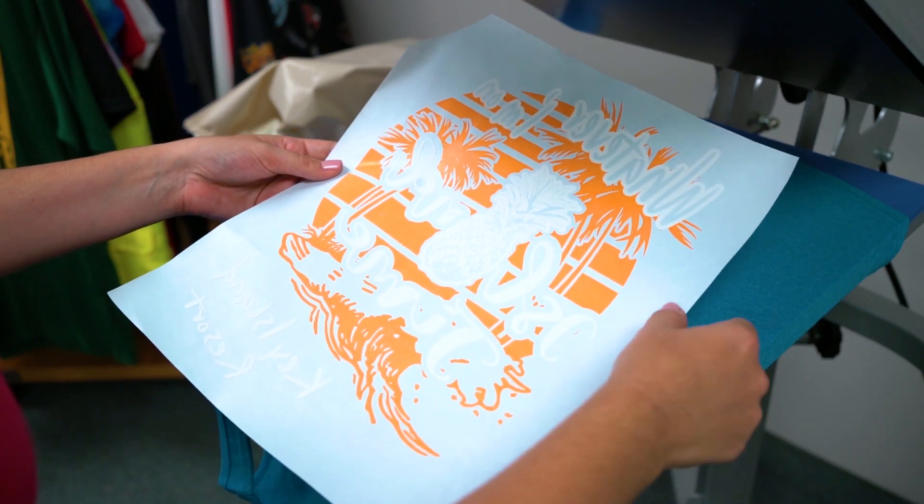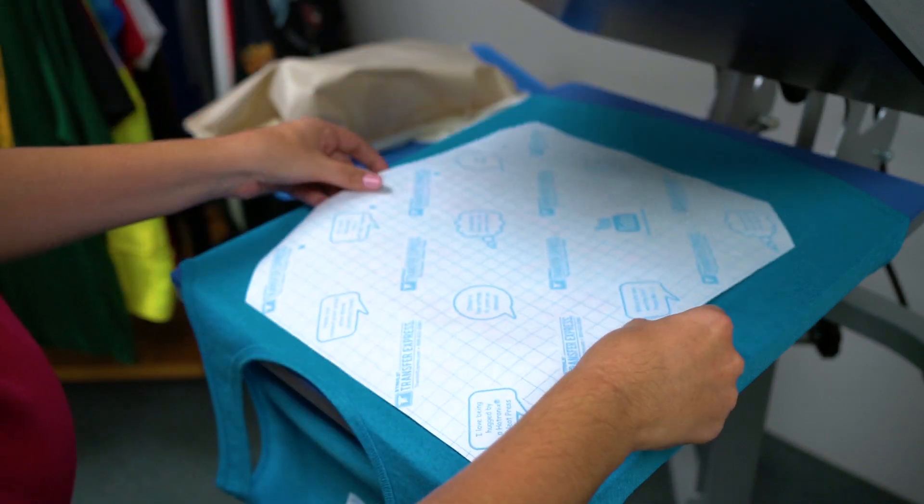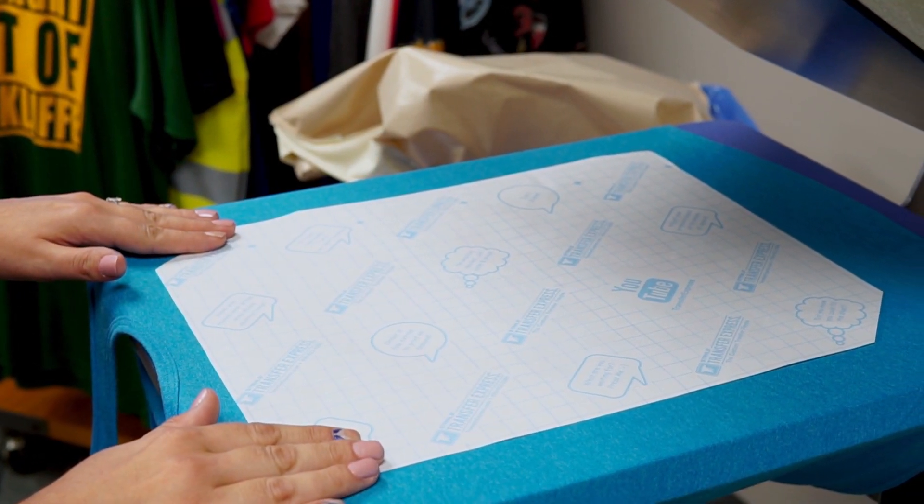Take your puff screen printed transfer and with the ink side facing down, align it on your apparel.